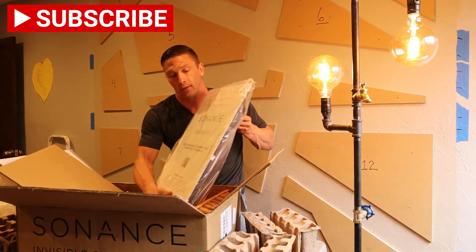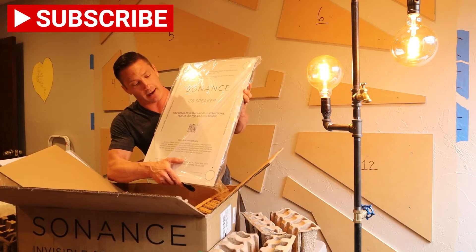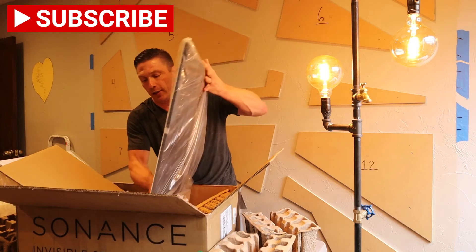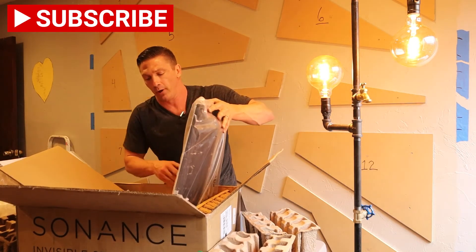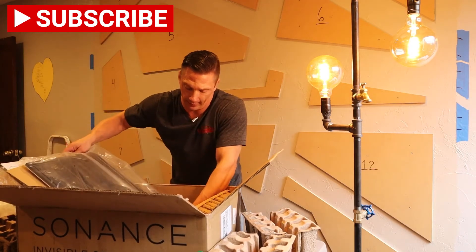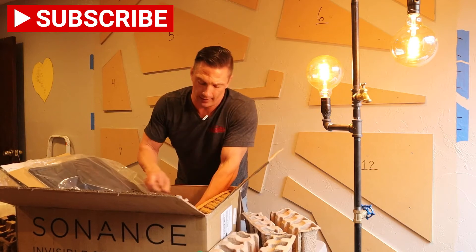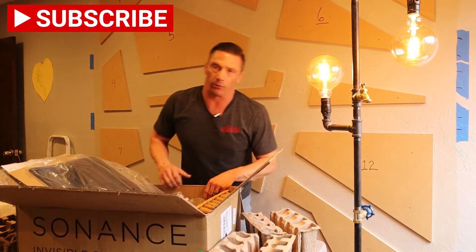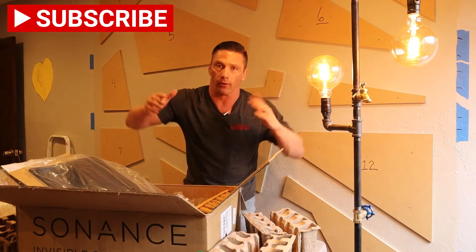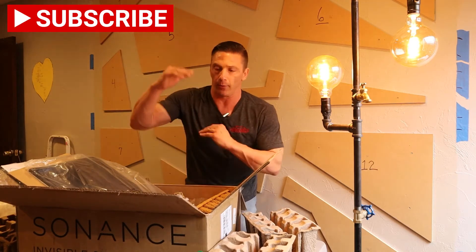You get this big sheet that helps you do your cutout so you have plenty of studs to give you surface to screw to. You need 16-inch center studs. Sonance actually recommends not only having your studs going vertical where they go, but also horizontal at the top and bottom of the speaker just to stabilize it more.